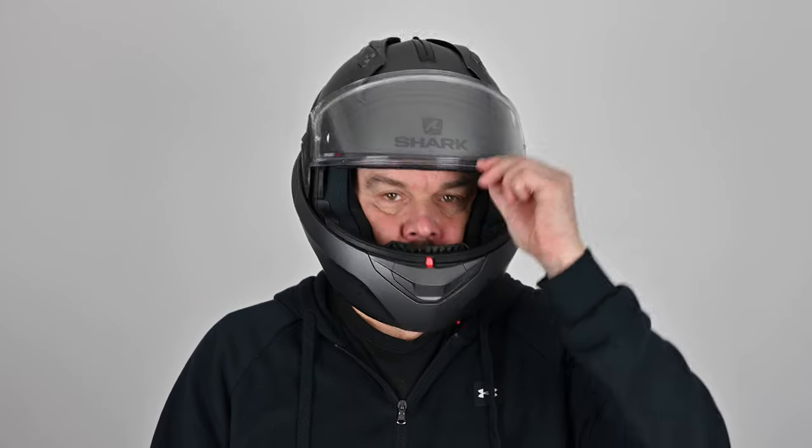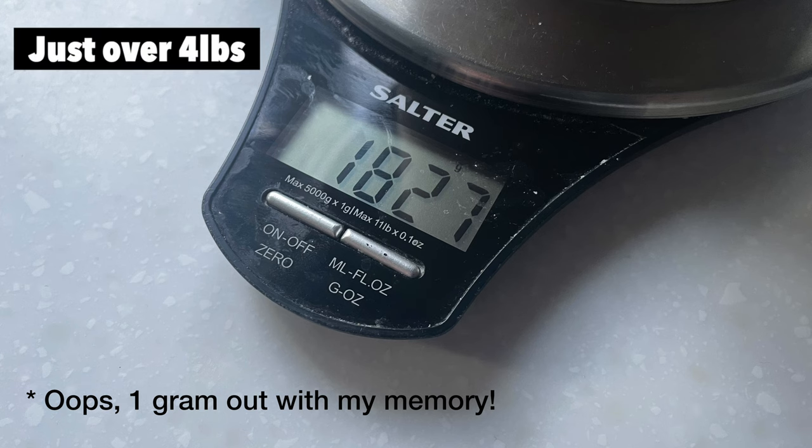Before I get into the meat of the review, let's look at some technical specifications. The shell is made from thermoplastic, which gives good even regular molds, but to get the strength the thermoplastic tends to be a little bit thicker, making these helmets a bit heavier. This one in a size large weighs in at 1826 grams. It comes in just two shell sizes: one for XS, S and M, and another for L and XL.